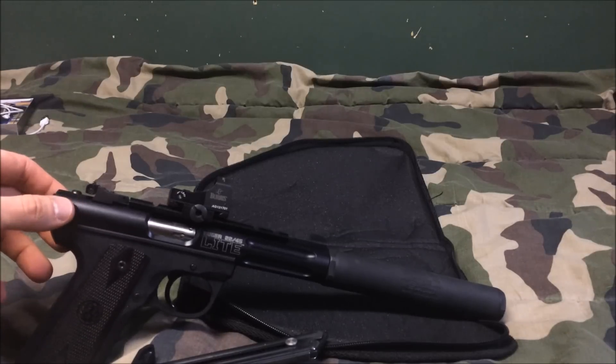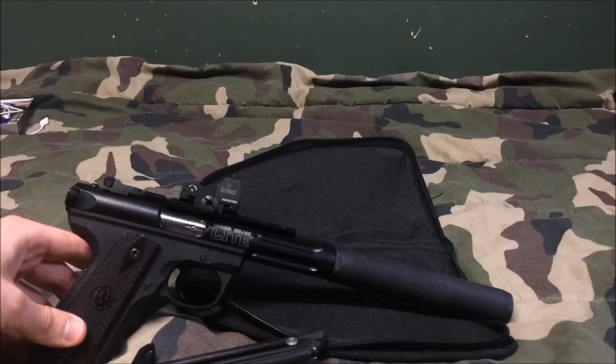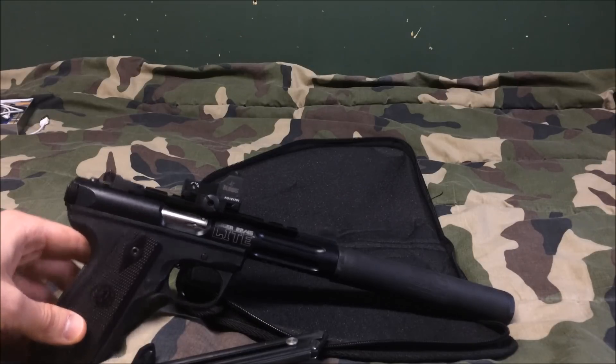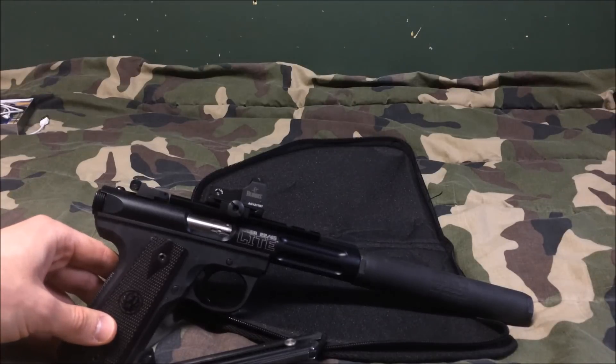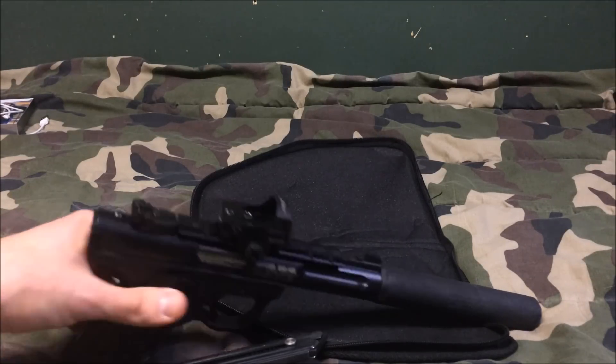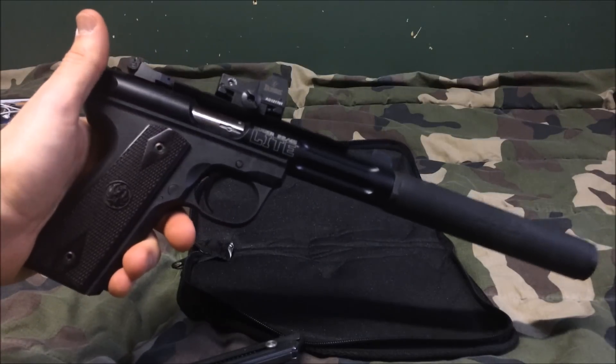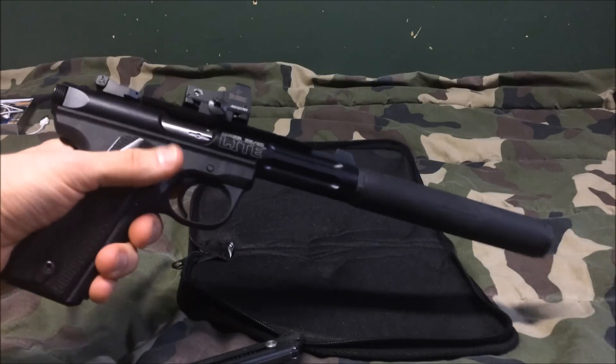In the next couple days I'll be getting you a video of us shooting it so you can see how quiet and how fun it is. Everybody's been asking me about guns and all the stuff I do outside of playing video games, so this is a quick look into it. I'll get that video up for you soon — thanks for watching.